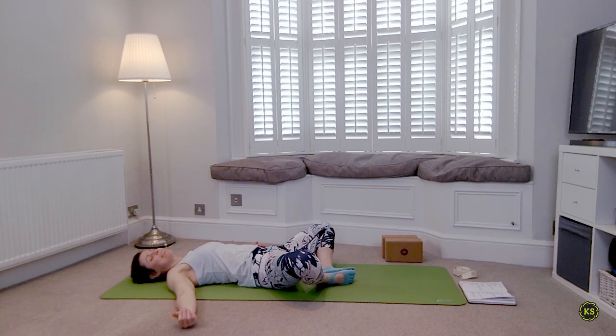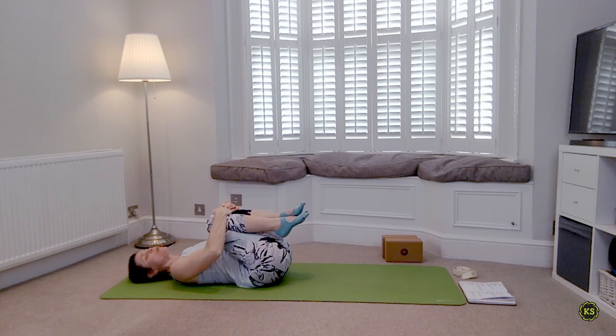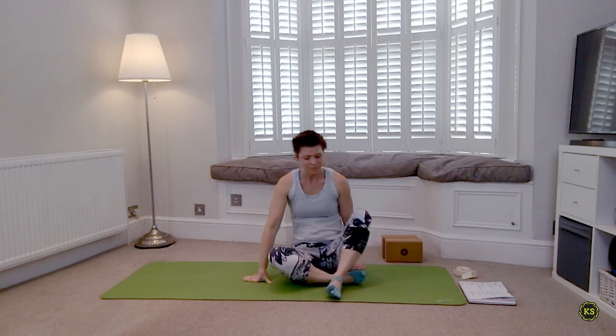Slowly coming back to your mat. When you're ready, knees into the chest, hug them in tight. Either stay here and take a few breaths, or roll to one side and take a few breaths. Take this time to say thank you for the last hour you've given to yourself. When you're ready, meet in an easy comfortable seat of your choice. Take a deep breath in through the nose, and as you exhale open the mouth, let it go. Thank you for sharing this hour with me. Namaste.